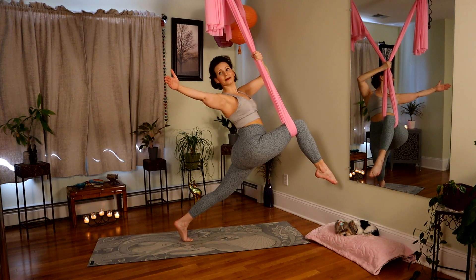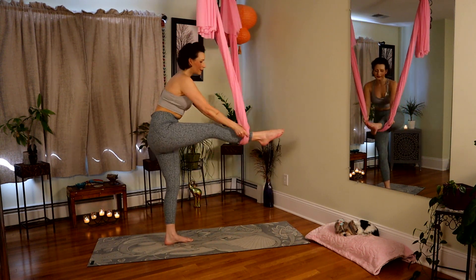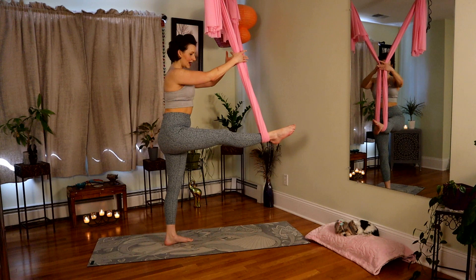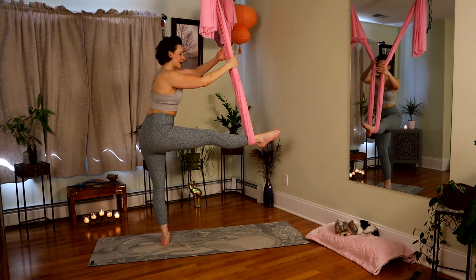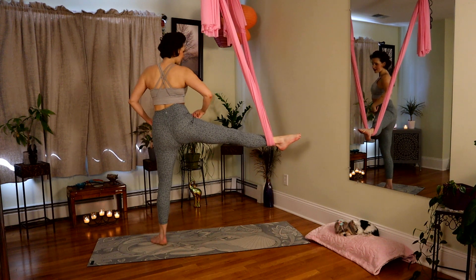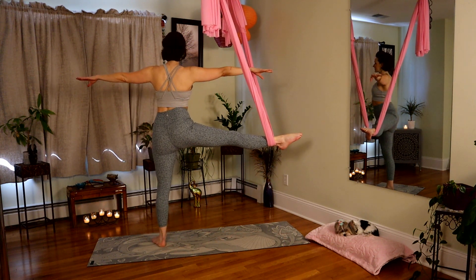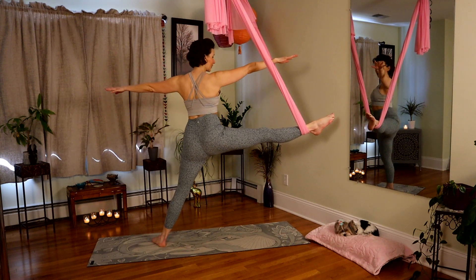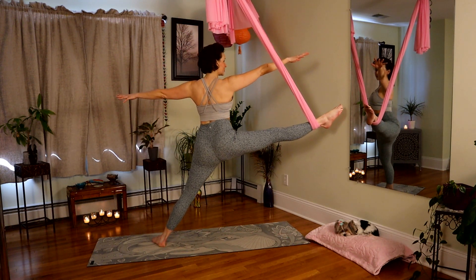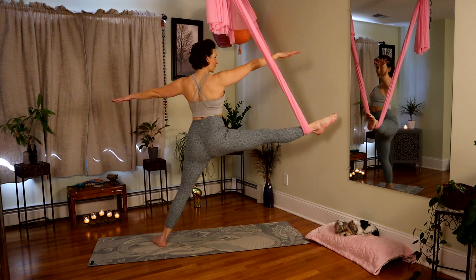Nice full inhale. Exhale, bring it back. Extend the leg, coming onto the ankle, and make a pivot — face the long end of the mat. Think of a triangle pose: arms out to the horizon. Scissor those inner thighs together, get strong. Begin to pull forward — nice lifted chest. Inner thighs squeeze to pull you back. And again forward.